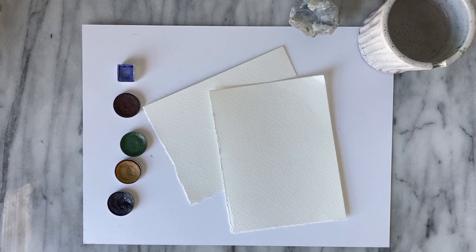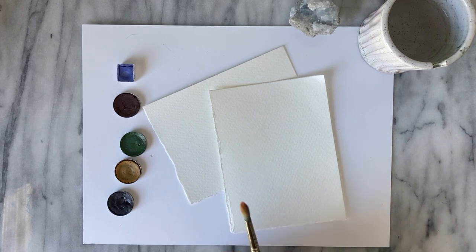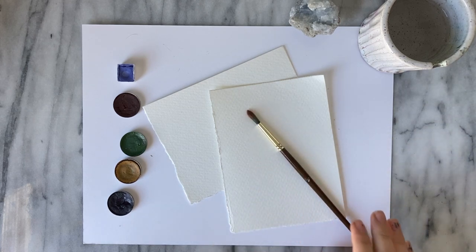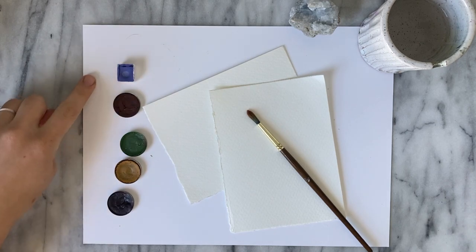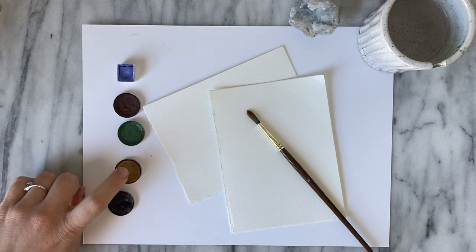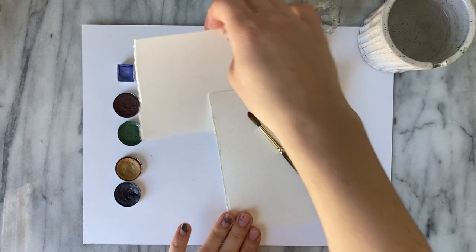Hello and welcome to the studio. Today we are going to work on a very cute, very simple little spring bouquet. For this painting session I will be using a size 6 round Master's Touch brush. We also have our cup of clean water, a little lavender, violet ochre, green, yellow ochre, and of course our indigo. So we can go ahead and get started.